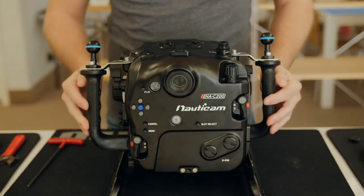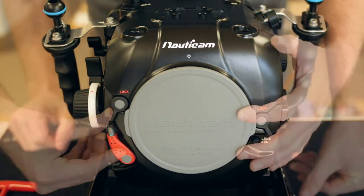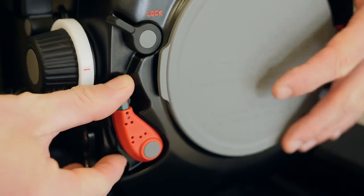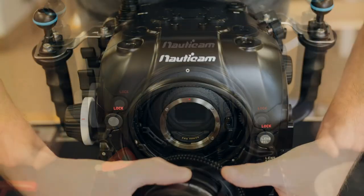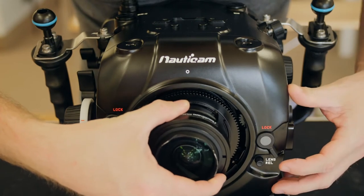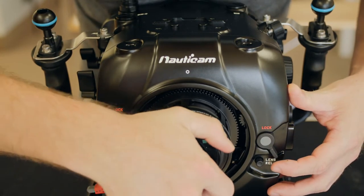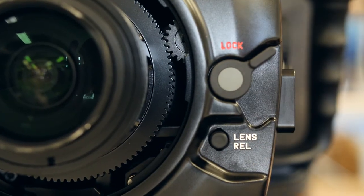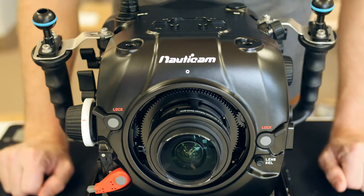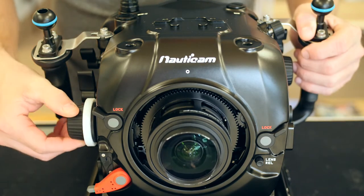Next, you'll want to install your lens and attach the port. Make sure both the zoom and focus dials are disengaged before you install the lens. Then move the port locking lever into the release position. Attach the lens, then engage the zoom and focus dials, and perform a quick function test to ensure they're working properly.